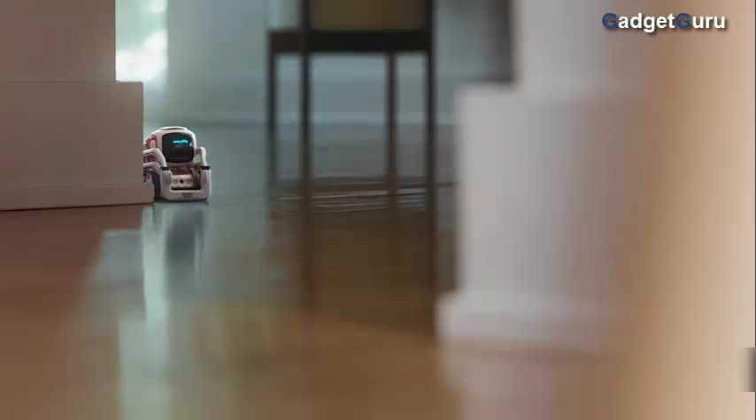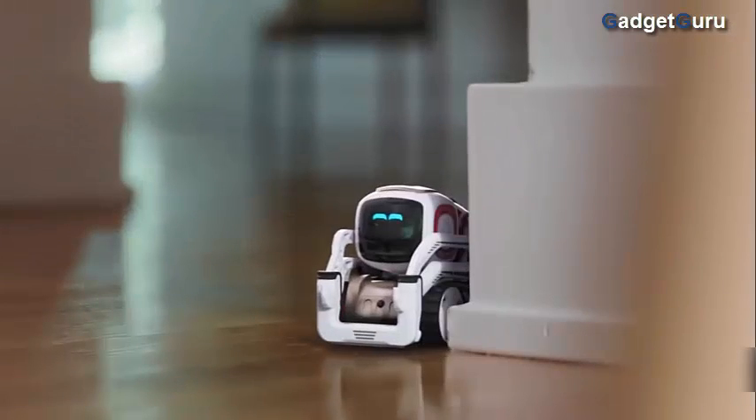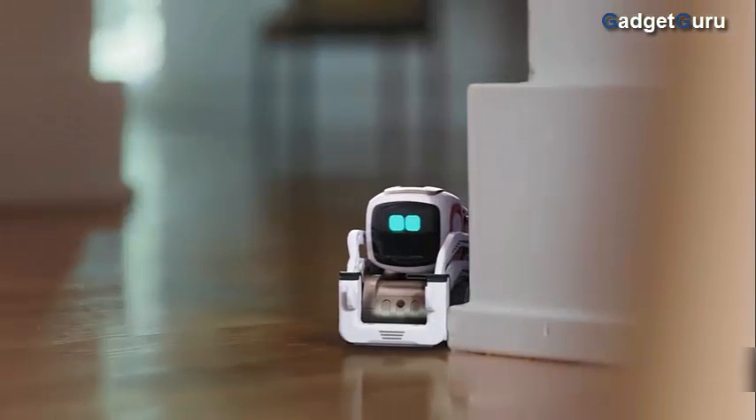This is Cosmo. Cosmo is a rambunctious little kid — a little bit mischievous. He's smart — a lot of robots in a very small package. All the technology inside of Cosmo is really there for one reason: to bring the magic of a robotic character to life.